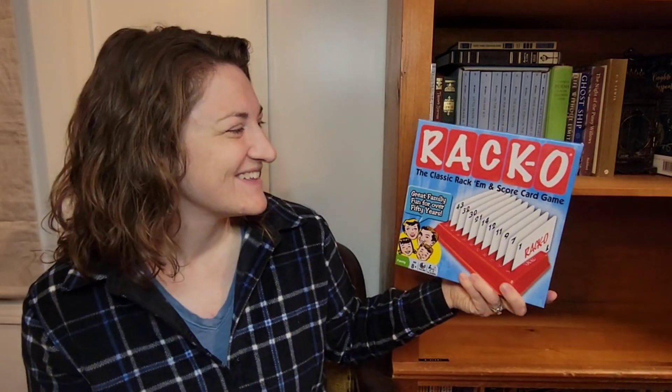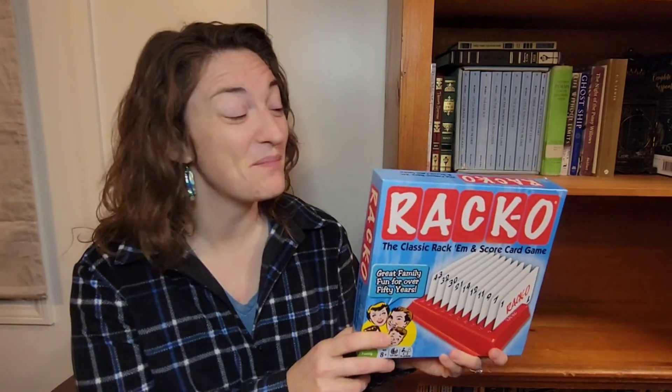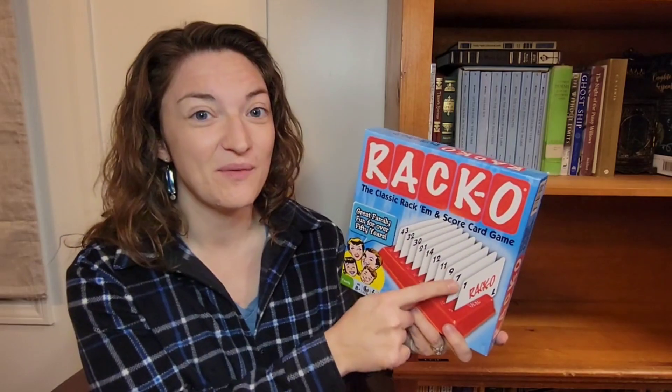Racko! This is a game that has been around for a while, so maybe you've seen it but maybe you haven't. I had never played it before, and I think this is a great way for kids to see how numbers line up and even see their place value.